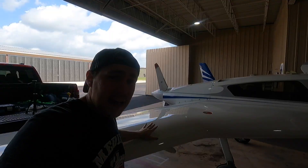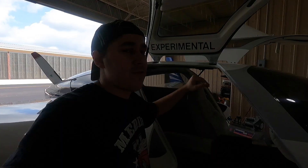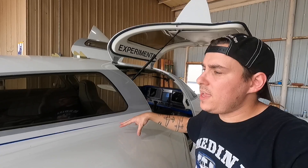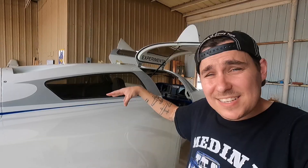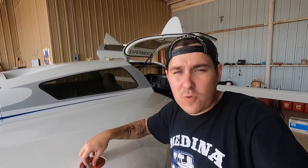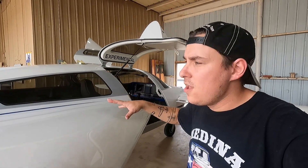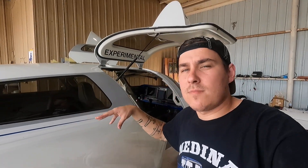Don't get me wrong — I love this Velocity. It's a very nice airplane, very fast. The owner uses it to go back and forth across Texas for his business, so it works really well for him. But for me as the mechanic, it has been a learning curve. This is the only one I've ever worked on. They're not super common — not like a Van's RV where there are a lot of them out there and you can familiarize yourself pretty quickly. This is more specialty, and there is a large learning curve when it comes to working on Velocities.